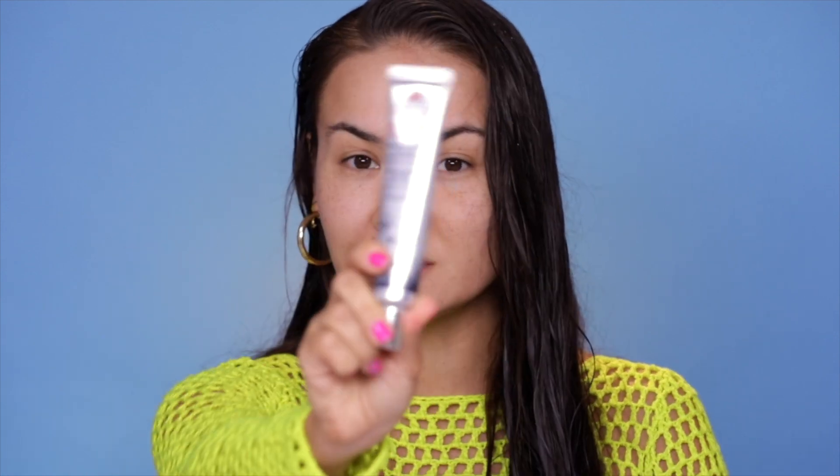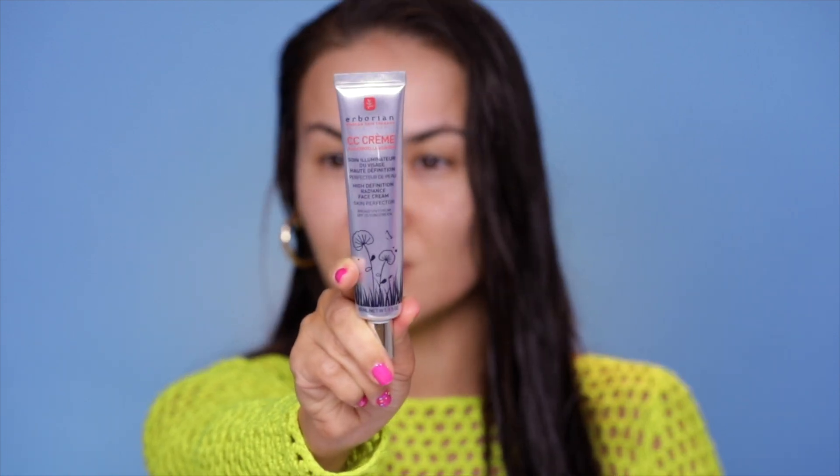Everything that I'm gonna be using in this video fits into this summer beach bag — this is the one I always stuff because I never have time to do my makeup when I'm actually going somewhere like the pool or the beach. I usually end up doing it in the car. Yesterday we went to the beach, it wasn't sunny at all so my makeup bag stayed intact. I actually didn't end up using any of these products with the exception of my Herborian CC cream — this is the star player of today's video.